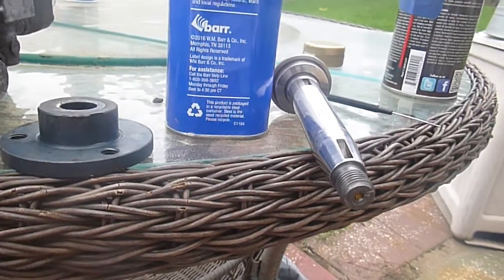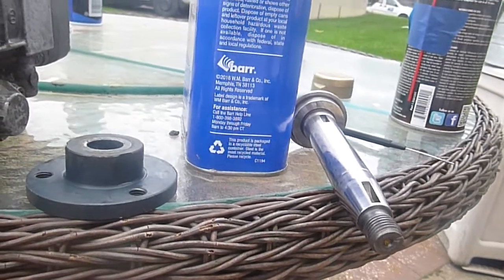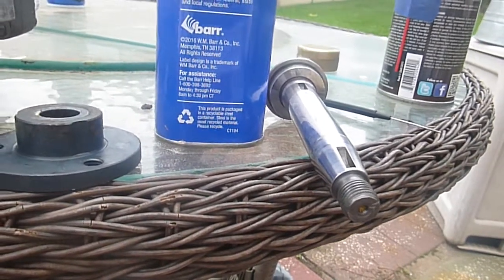If anybody knows, please — I would love to know and I would love to show everybody else. It's kind of important to have that in the right position because if you don't, your entire pump timing is off.